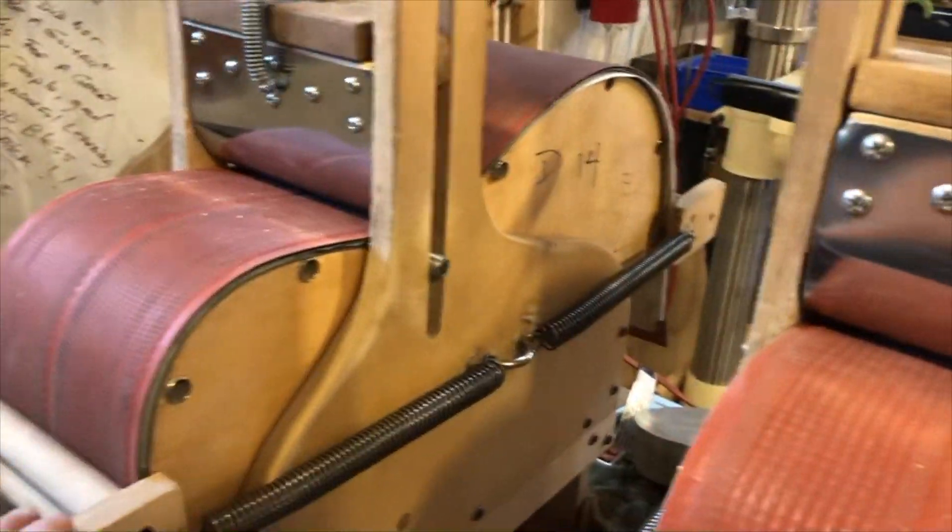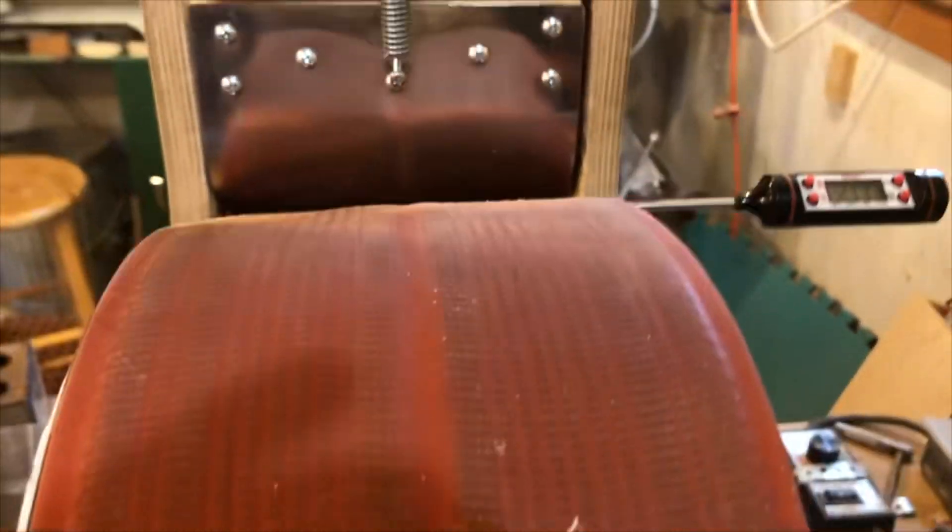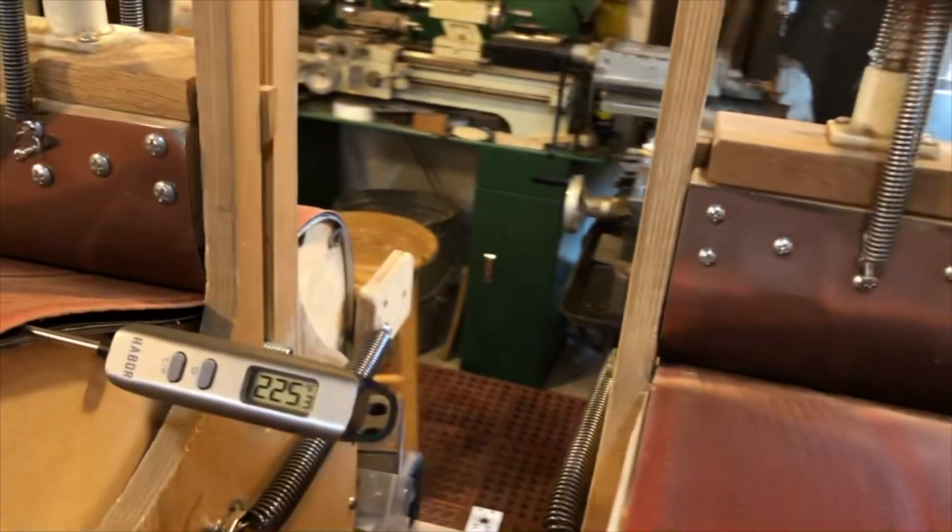Lower belt was bent first, upper belt, then the waist called. Then I adjust my variable position on here. I want to be above 220 and under 275. Right now I'm at 275 here.